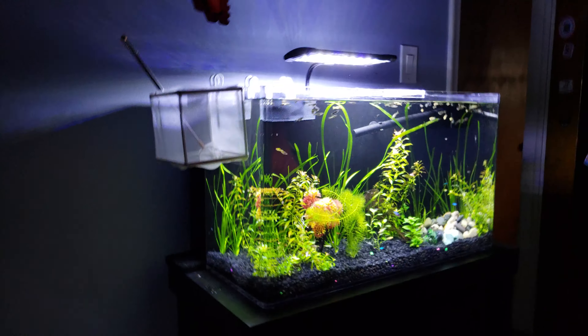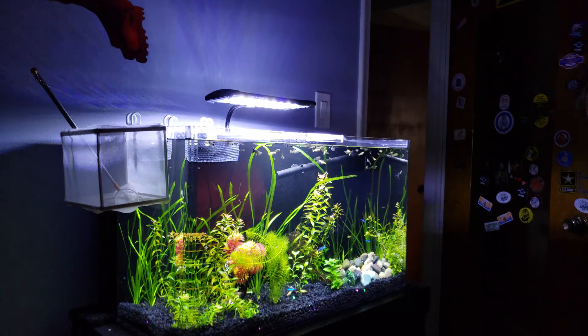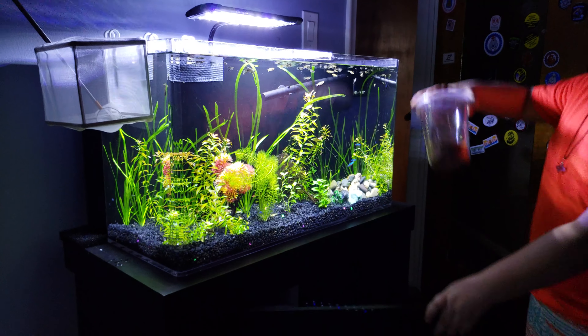This one has a nice stand on it — a nice wooden stand with a door and lights, a whole nice setup. I forgot to feed the fish, so I'm going to feed them now. I'll show you how. I have to get this flake food.